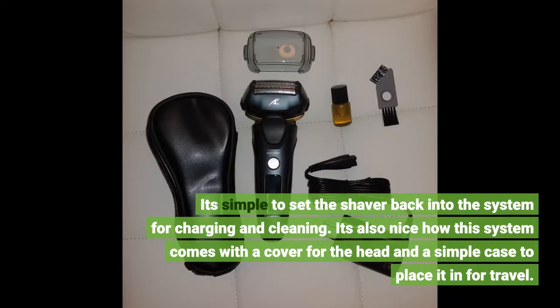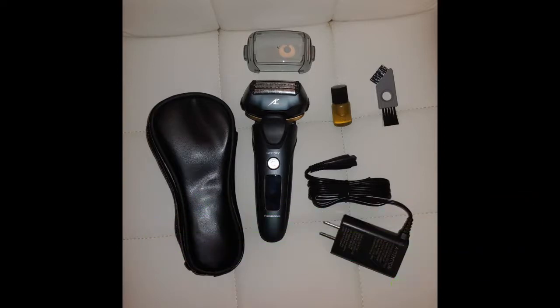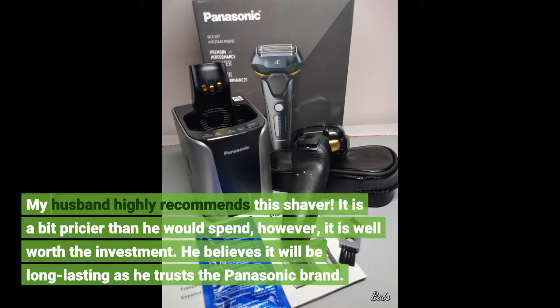It's also nice how this system comes with a cover for the head and a simple case to place it in for travel. My husband highly recommends this shaver. It is a bit pricier than he would spend; however, it is well worth the investment.